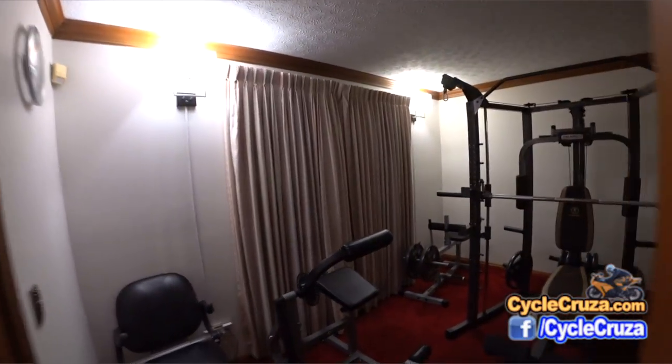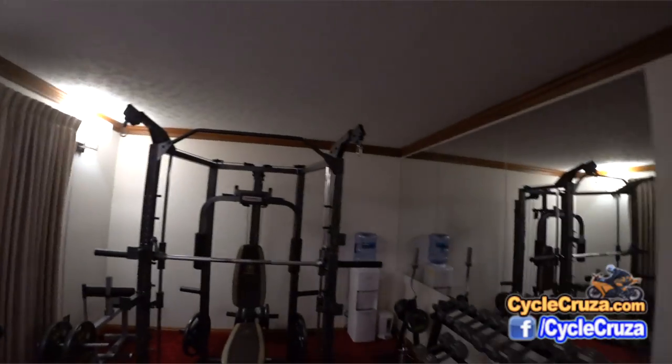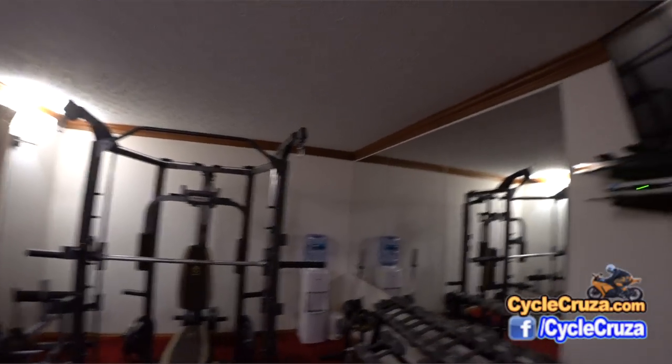I thought I'd do a little something different here and give you a tour of my home gym on a budget that I recently put together — less than $2,500 for everything you see in here.